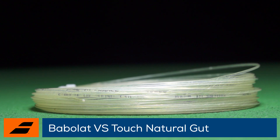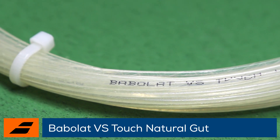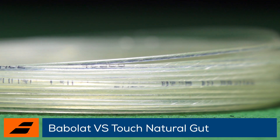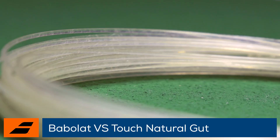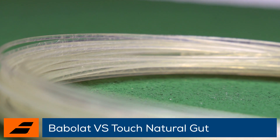Since then, it's gained popularity on the Pro Tour for its unmatched playability, comfort, and feel. This current version of VS Gut is made from premium first-grade materials and features BT-7 technology, a new layering structure that improves durability without sacrificing performance.